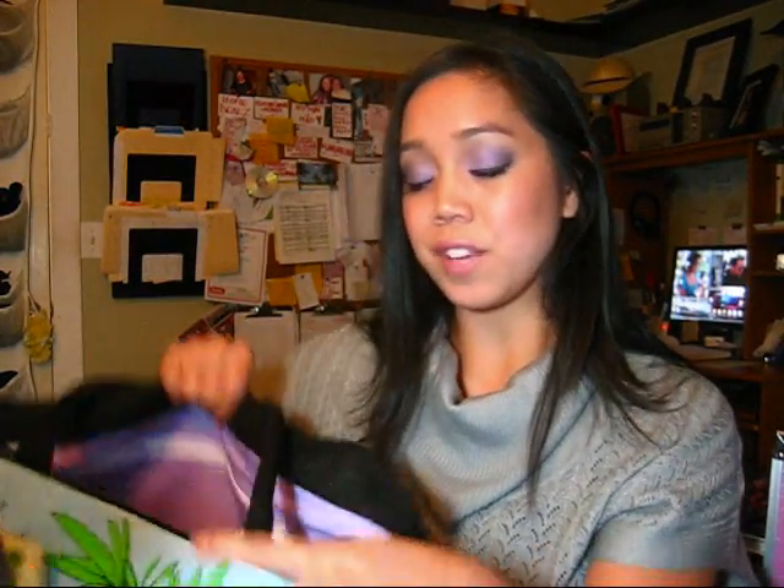To enter this giveaway, all you have to write in here is what's your favorite feature of this bag, and then I will randomly choose you and I'll announce it in my next video. So it's pretty simple as that. I hope you guys are having a great day and I'll talk to you later. Bye.